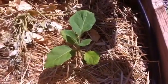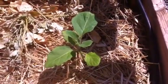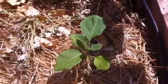Hey YouTubers, welcome back to our Desert Hava Garden. I would like to show you a little update on eggplant and okra today.